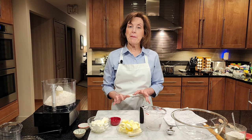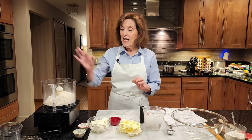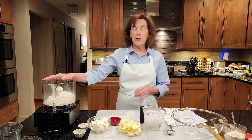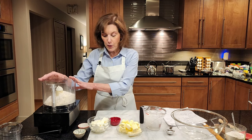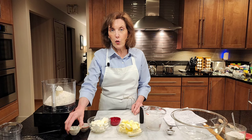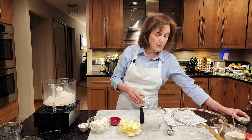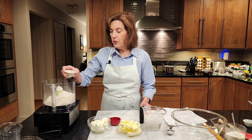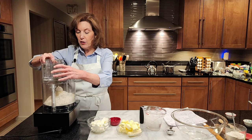First thing we have to do is start with a flaky pie crust. Yes, you can always buy one, but there's nothing like homemade. I love to make mine in a food processor. In my food processor I have two cups of all-purpose flour, one quarter teaspoon of baking powder just to give it a little puff, and a quarter teaspoon of salt. I'm going to pulse that a little bit.